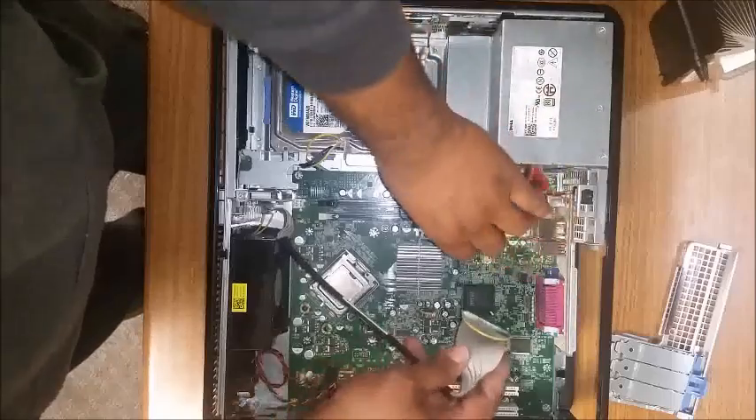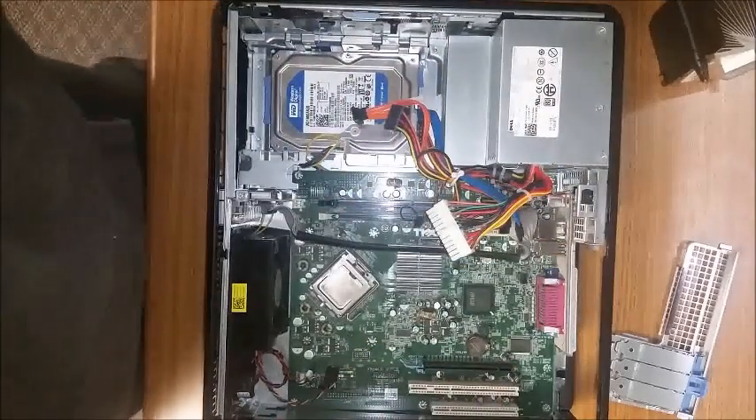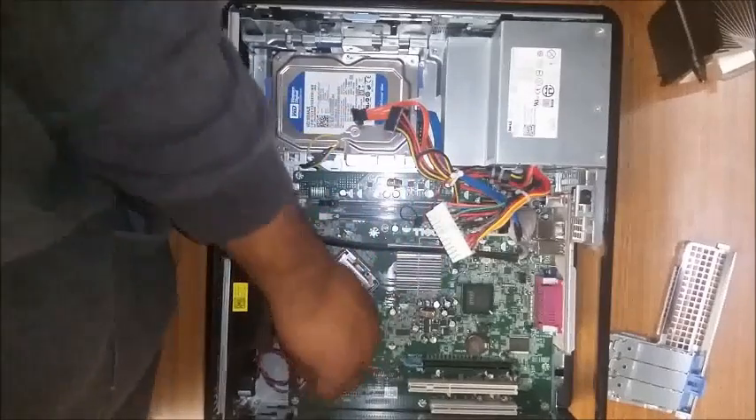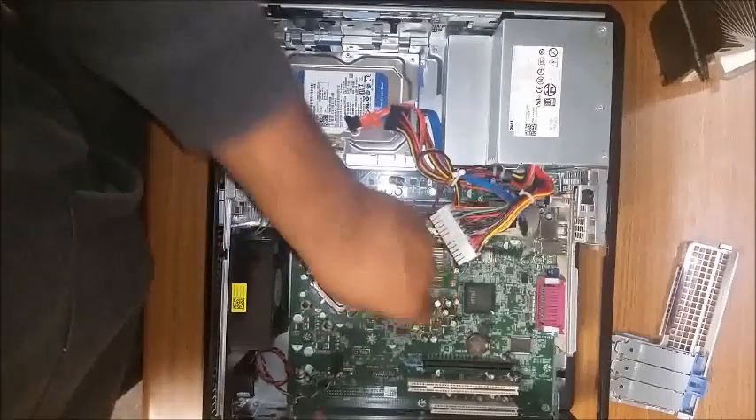Want to make sure all the cables go back in. I like to start with the screws first.